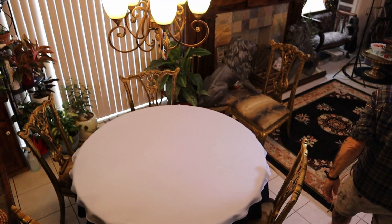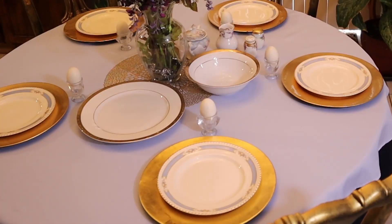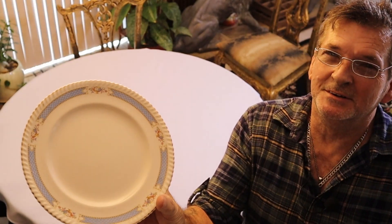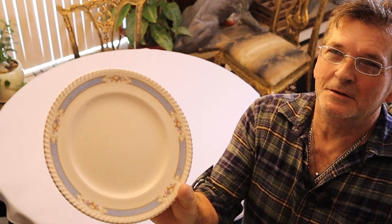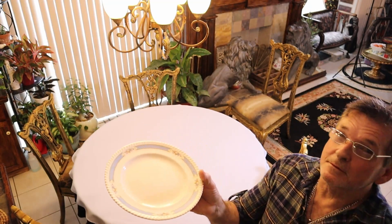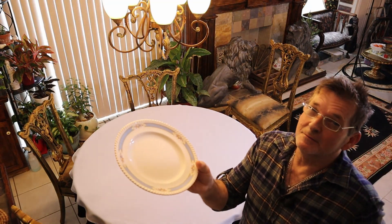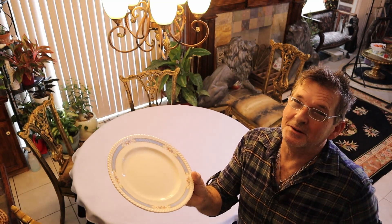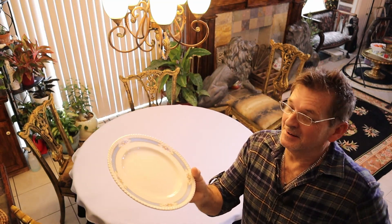Okay folks, let me show you our inspiration today for this table. It's this incredible, beautiful dinnerware by Johnson Brothers of England in the old English style. This one's called Belvedere. Good luck if you like this — you can't hardly find one piece of it, but we're here with enough to do a table. And that's our inspiration.